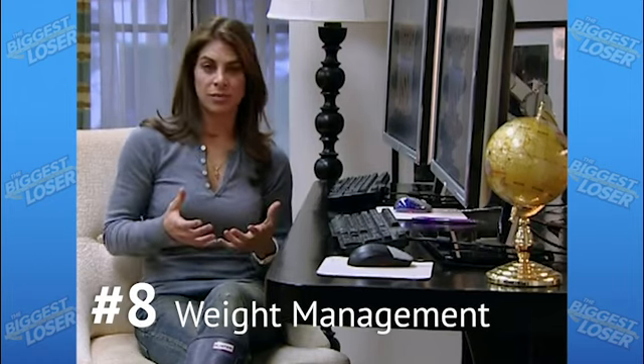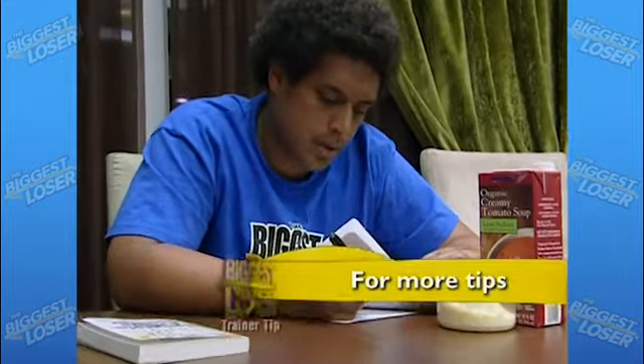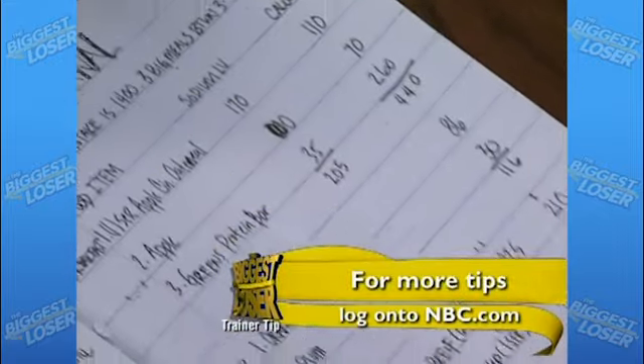Weight management is all about balance — balancing the number of calories you consume with the number of calories your body burns. And don't guess; write it down. Keep a journal of your calorie burn and your calorie intake. This is visual evidence of your progress. It can help you track changes and it gives you a daily record of what you've accomplished.